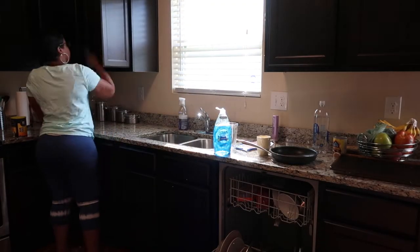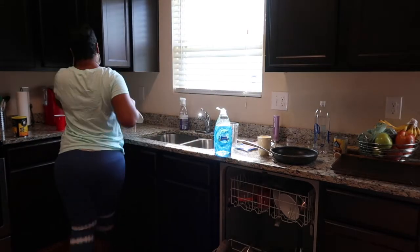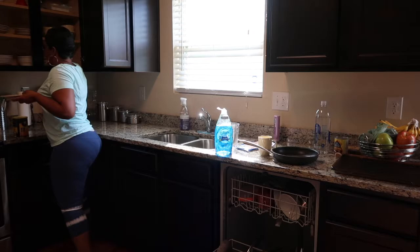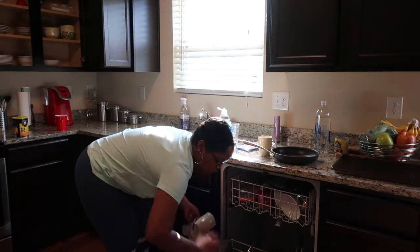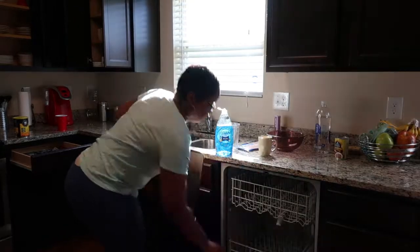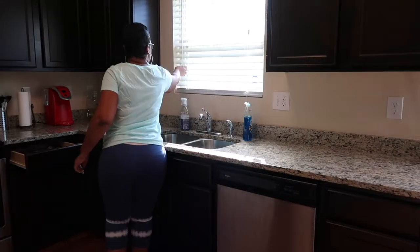Right now I'm just emptying the dishwasher. I like to run my dishwasher the night before, so I usually empty it out in the morning.